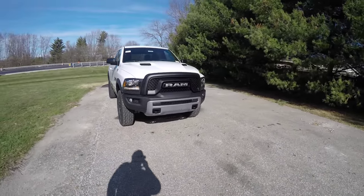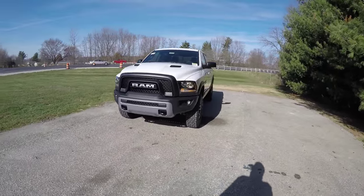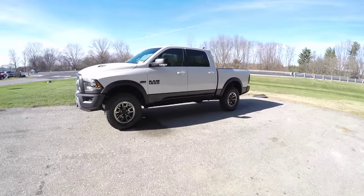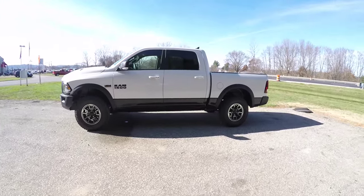Hello everyone, today we're going to take a quick walk around look at this brand new 2016 Ram 1500 Rebel Crew Cab. This Rebel is in bright white clear coat, has a gloss black lower two-tone paint, and matte black cladding.